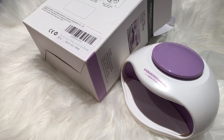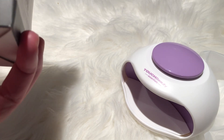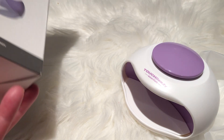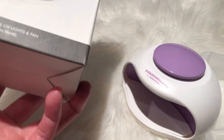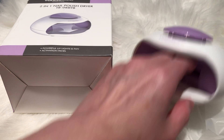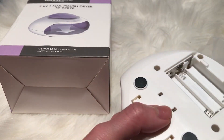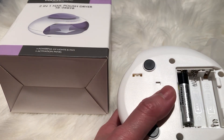This is a mini polish dryer two-in-one. It has the UV light and then the fan. It is really small — this is this piece. It is battery-operated.